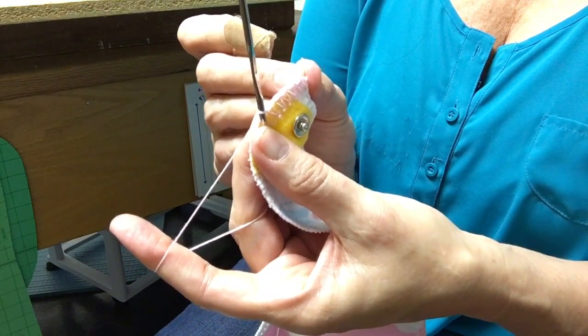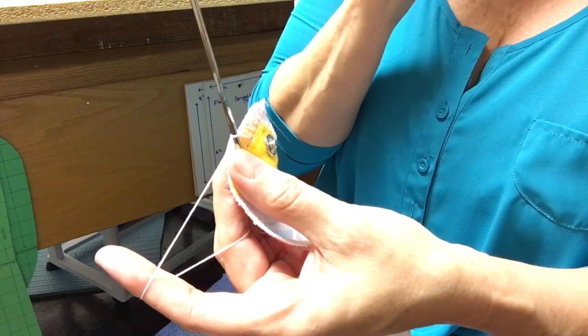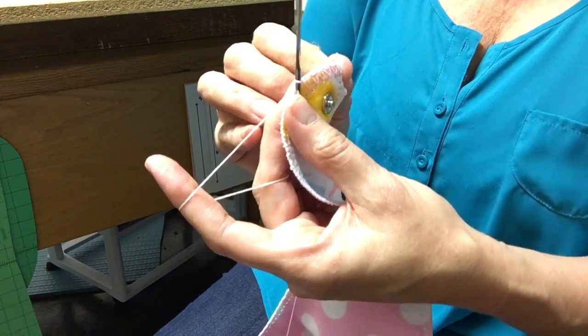We're going to continue around until we're finished. On the next video when we do the second row, I'll show you what this finished piece looks like. One last thing before you go — thanks for tuning in again.